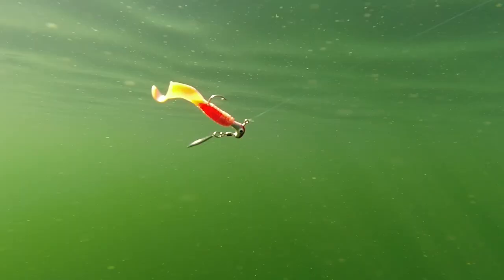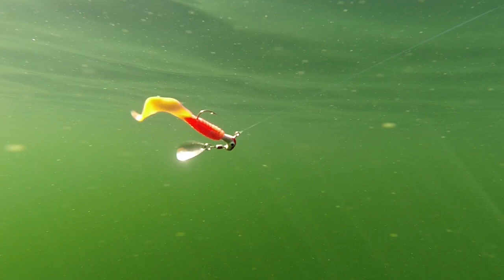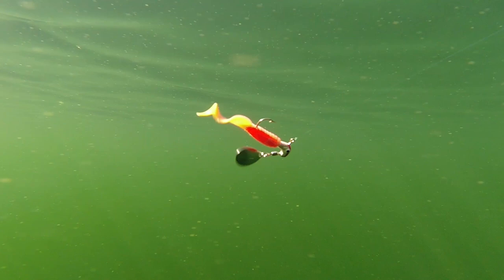Another thing to watch for is how buoyant your trailer is. A more buoyant trailer will cause your lure to ride on a downward angle. This will allow more room for your blade to spin, but it also results in a less natural swimming appearance.